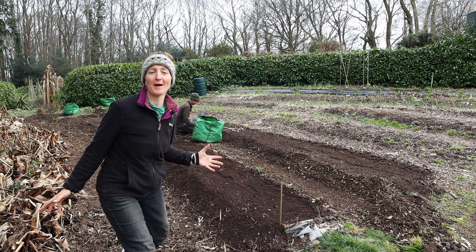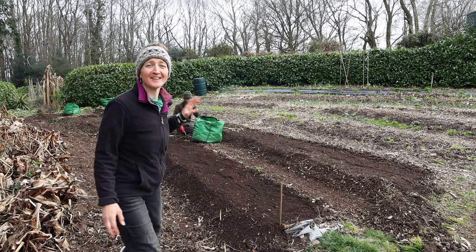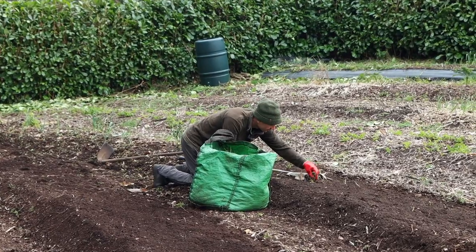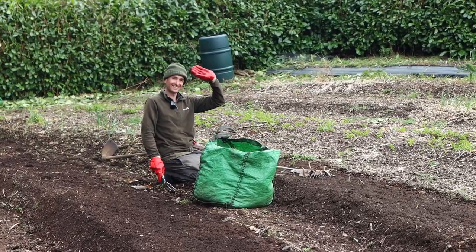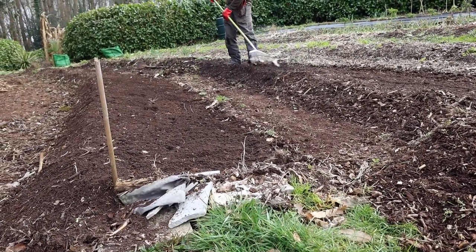I get completely overwhelmed by jobs this big, but Dan just gets his head down and goes for it. He's an absolute working machine — amazing when it comes to this kind of stuff. Dan is making these beds really nicely terraced again now.